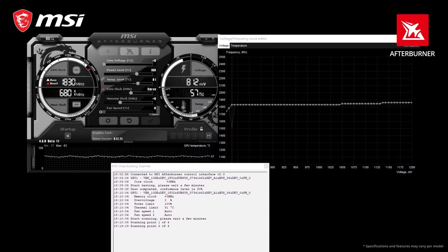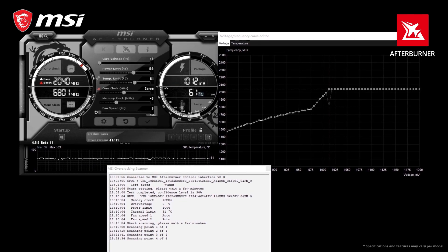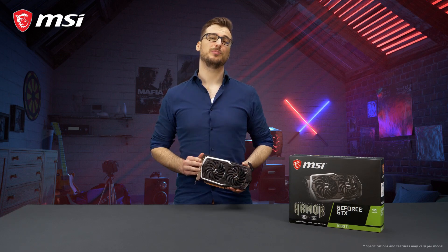Get more performance out of your GTX 16 Series graphics card for free using the OC Scanner feature in the latest version of MSI Afterburner. For more detailed information per model, please check out the product page.